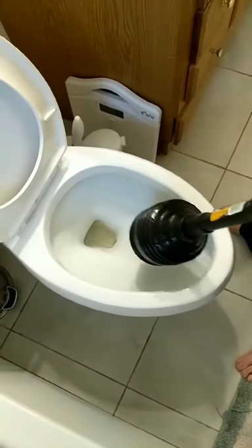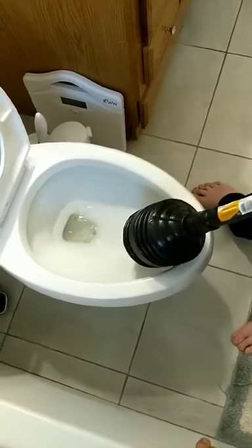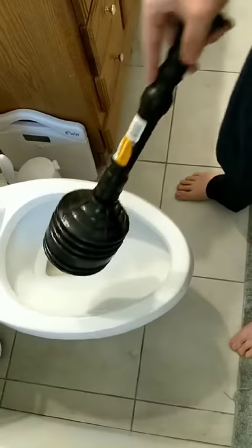Flush one time to check that you're good. If it goes all the way through and the water starts to come back up to your fill level, then you've done it. Good job, you flushed your toilet.